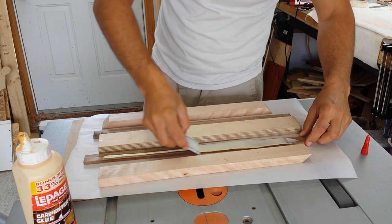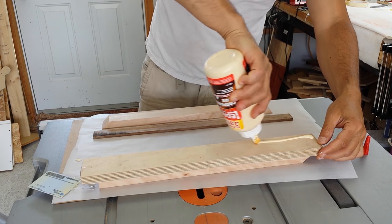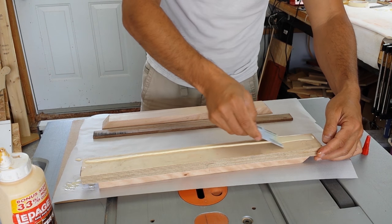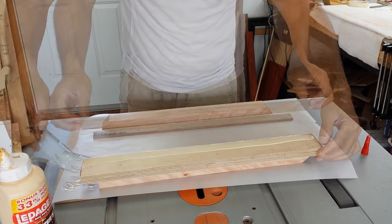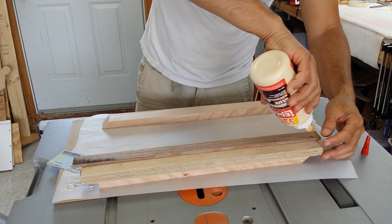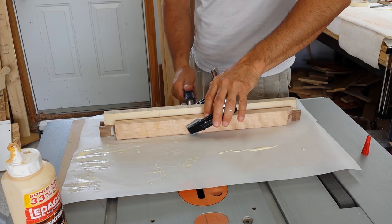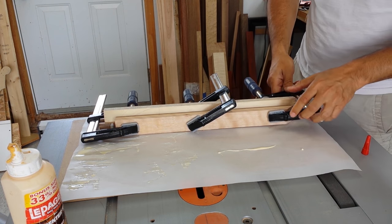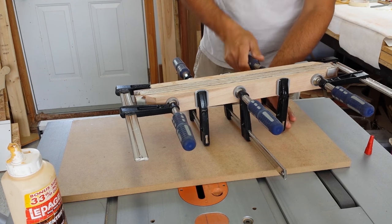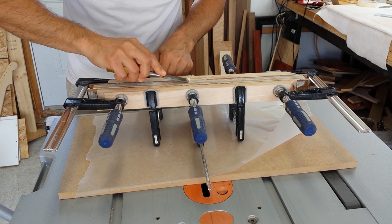I used regular wood glue to laminate all the pieces together. I clamped everything together and allowed the glue to dry. I removed the squeeze-out glue with an old chisel.